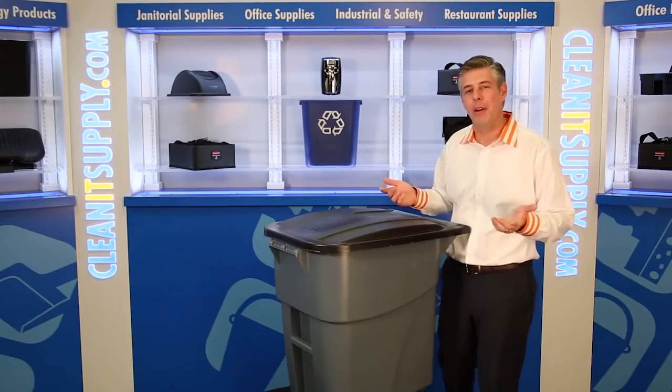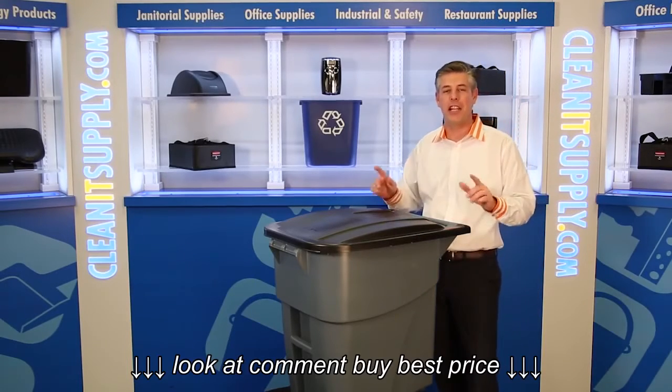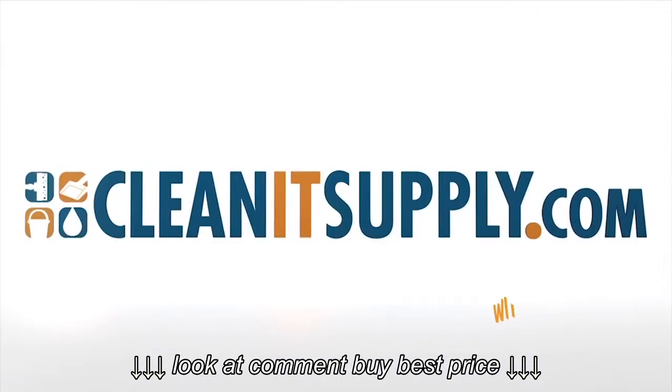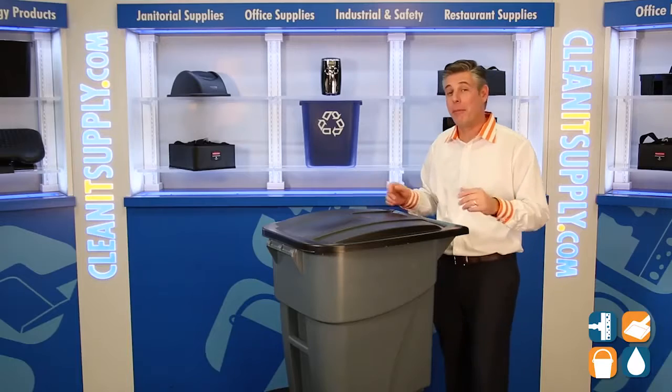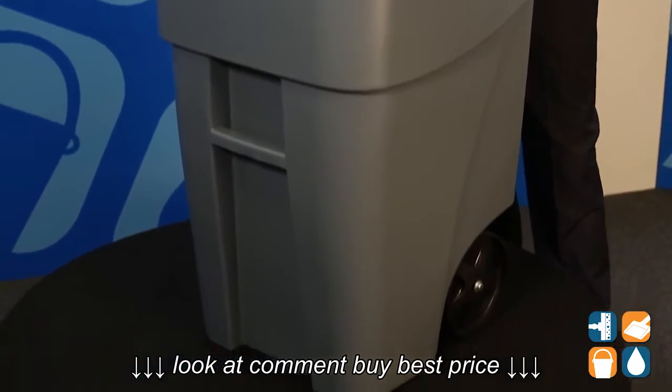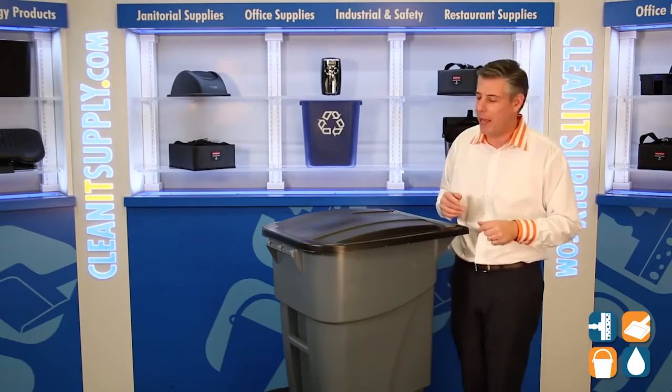Hey, this is Dan D on CleanIt TV, and welcome to the Rubbermaid 9W27 50-Gallon Trash Can available at CleanItSupply.com. Here we have the Rubbermaid 9W27 50-Gallon Trash Can. Let's break it down for you and tell you what it's all about.